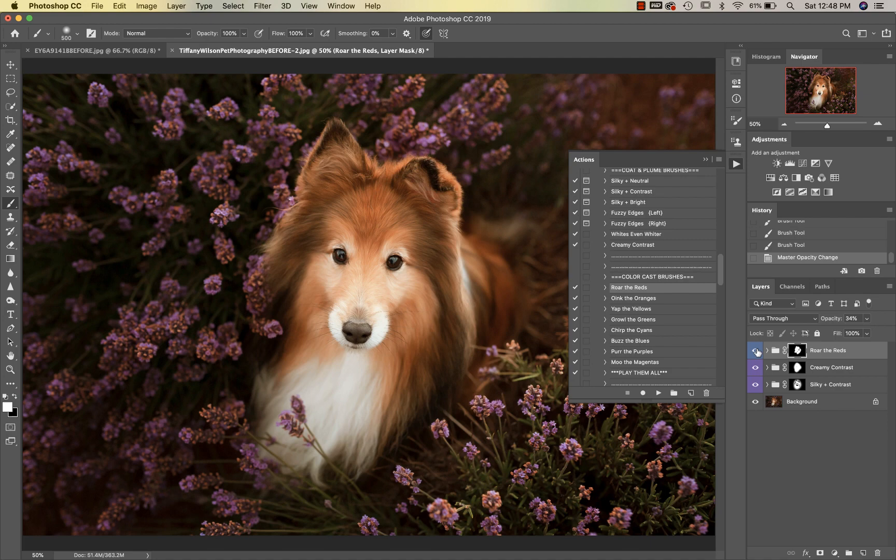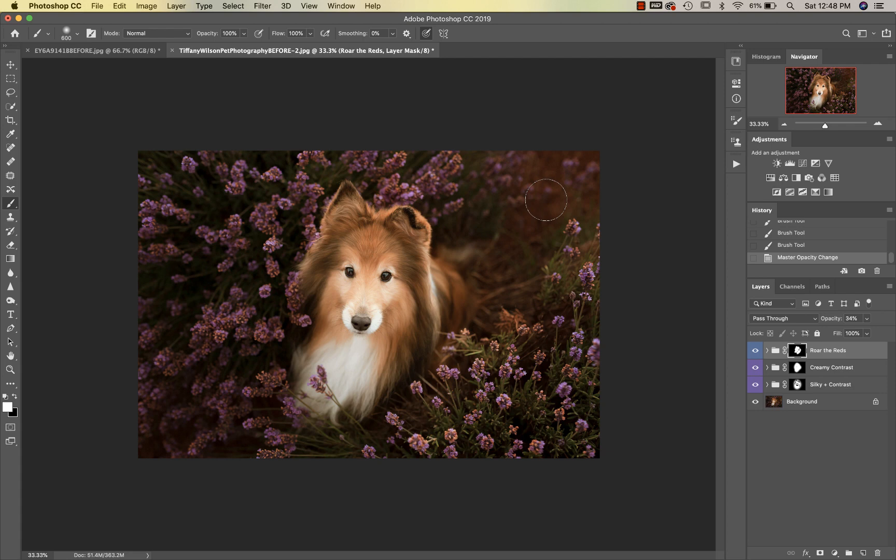I'm going to reduce my opacity — I just want to get some of that red out of him. I'll also take a little bit off of the edges of the image by reducing my brush opacity. That looks good.